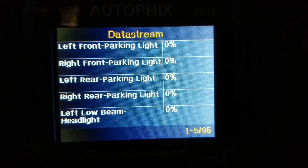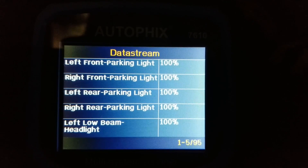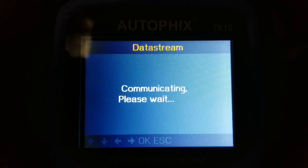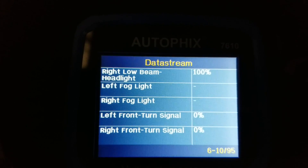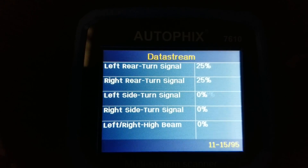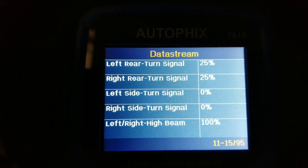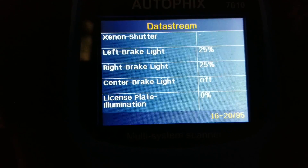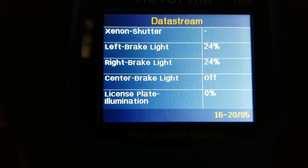It shows parking lights and everything. When I turn on the lights it shows 100. Going down — the signal light on the left. So you can troubleshoot if your lights are working or not. High beam shows up too — that's cool. You can also check your brakes — hit the brakes — oh my goodness, it even shows the center brake light on or off. This is so cool.